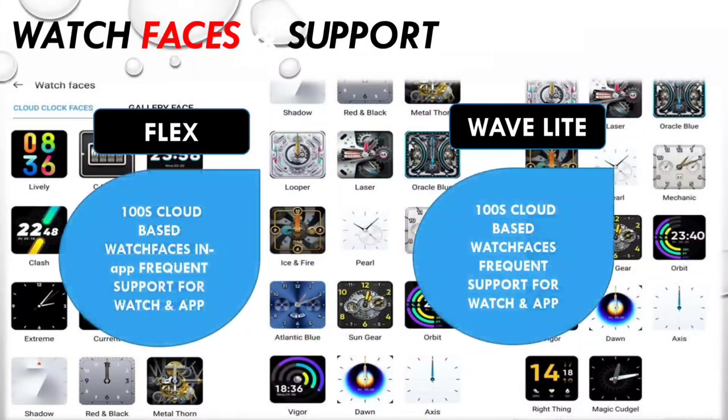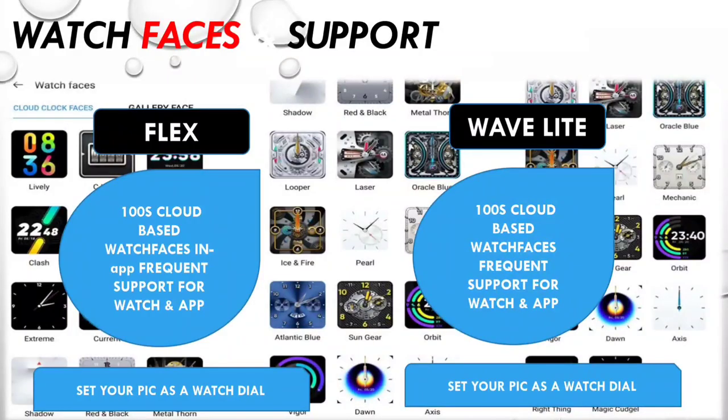For watch faces, you can use custom watch faces on both. You can also use any image from your gallery as a watch face, including your own personal photo. This is a good feature available on both devices.